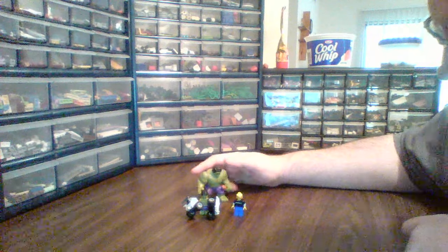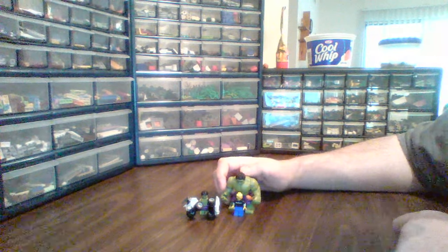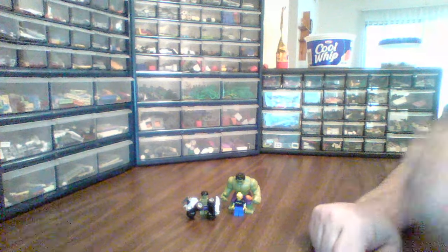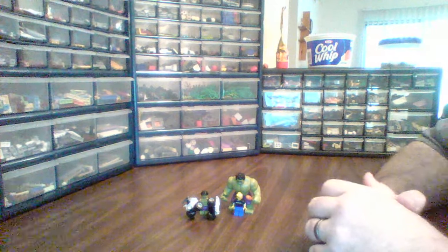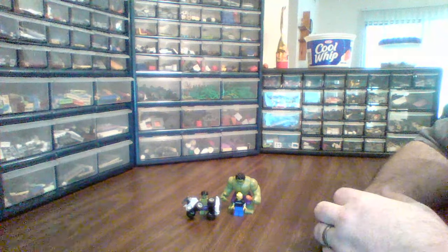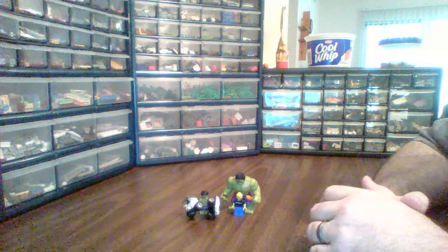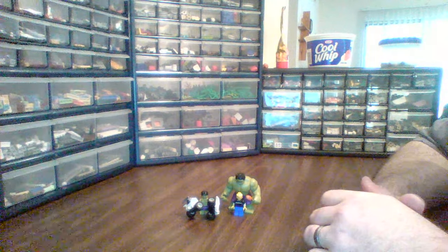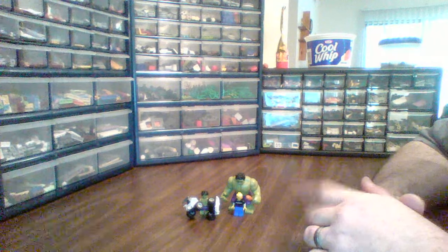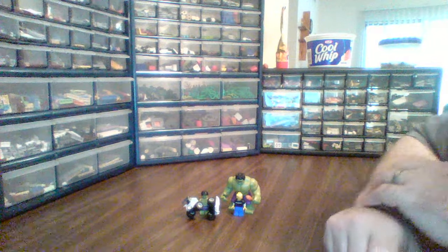Big Hulk's got a turkey leg, because he could eat. Anyway, I'm Brick Smith, that's been my review of the Hulk poly bag. I think it's a Toys R Us exclusive — check it out. Remember, gotta love those bricks. Bye!